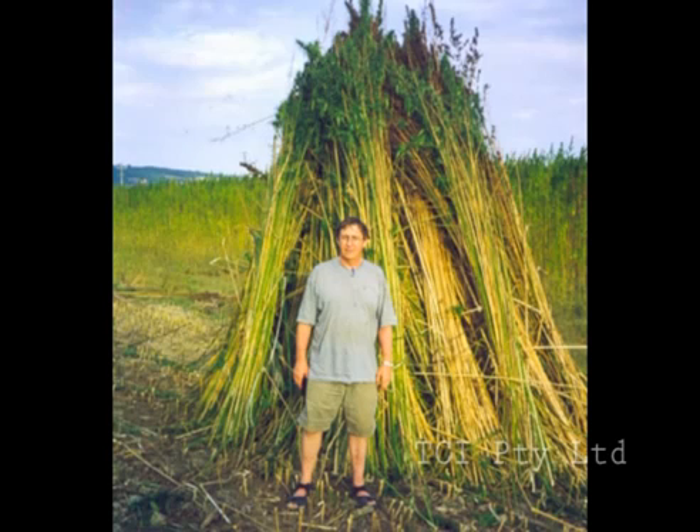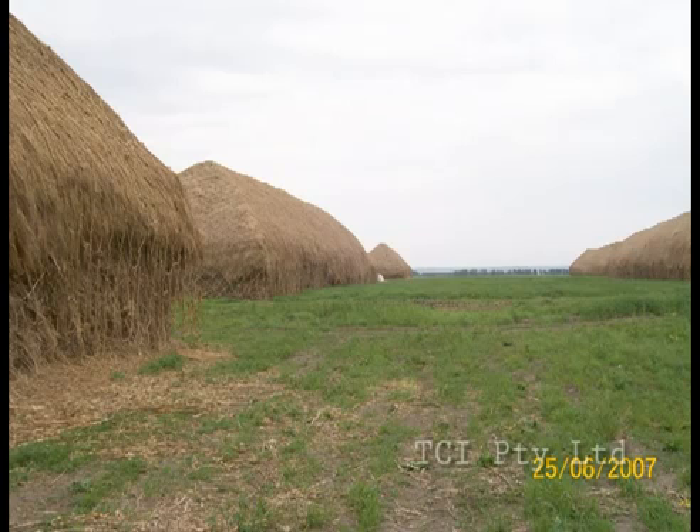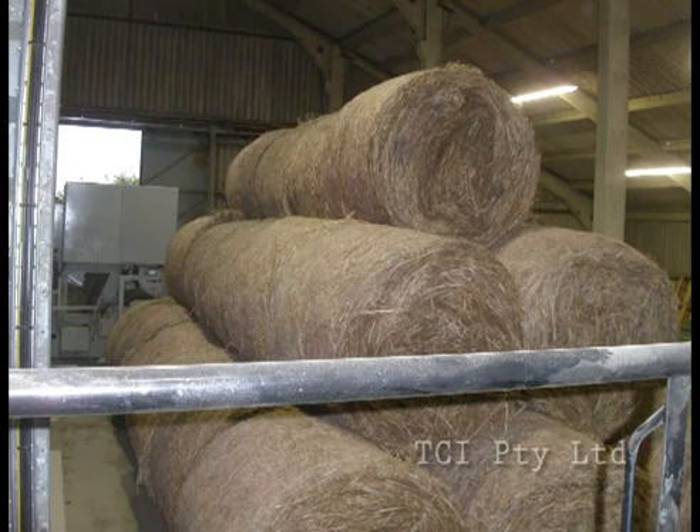These stooks are in Italy. These stacks of stooks are in China and these bales are in Yorkshire. Our decorticator system will unlock the vast commercial potential for a new and valuable agricultural fiber industry that actually absorbs carbon dioxide and locks it away more efficiently than forests can.